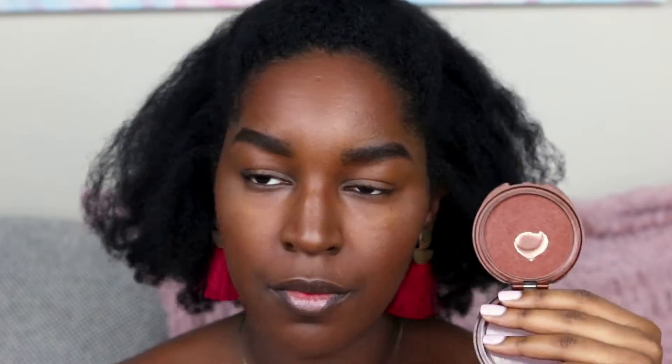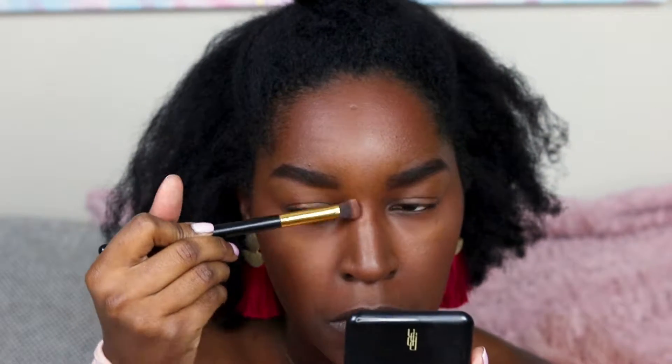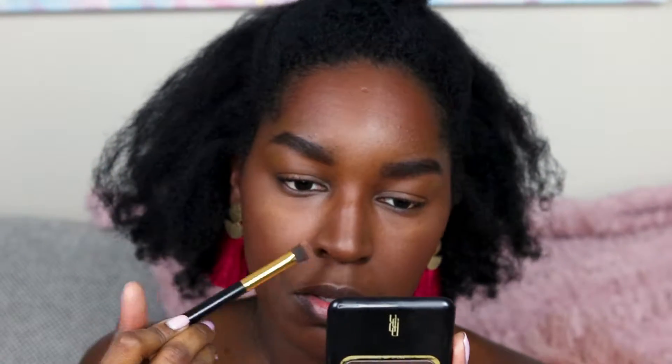I'm going to add a little bit more bronzer — this is my CoverGirl Ebony Bronze bronzer — and I'm just applying that to the perimeter of my face to warm it up a bit. Then I'm going to add some contour to my nose using my Black Radiance Pressed Powder in the color Ebony.